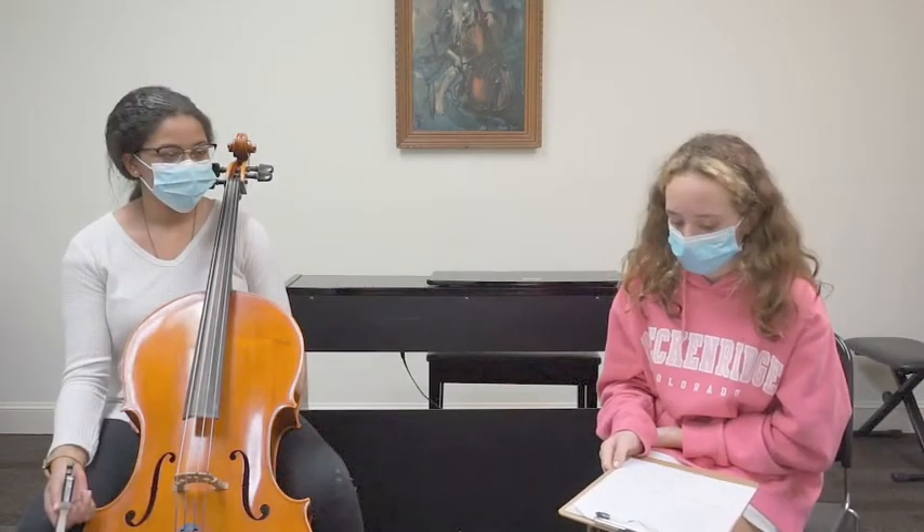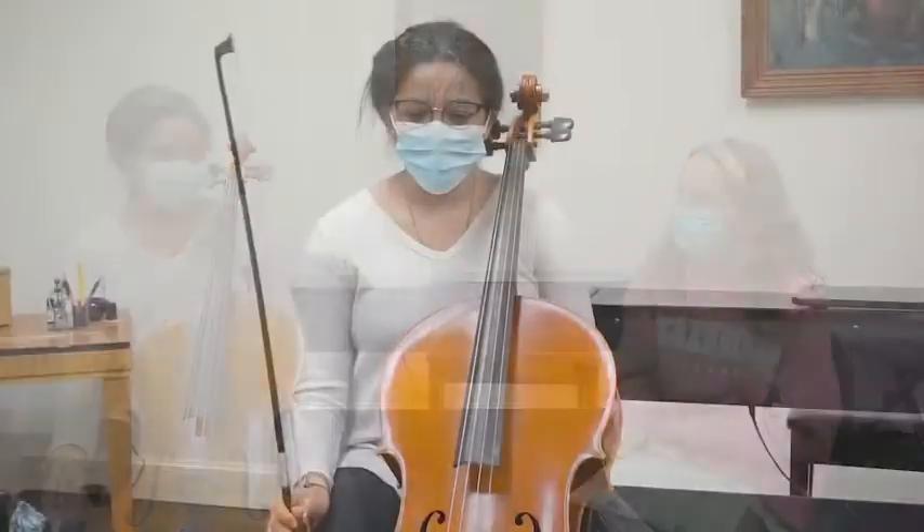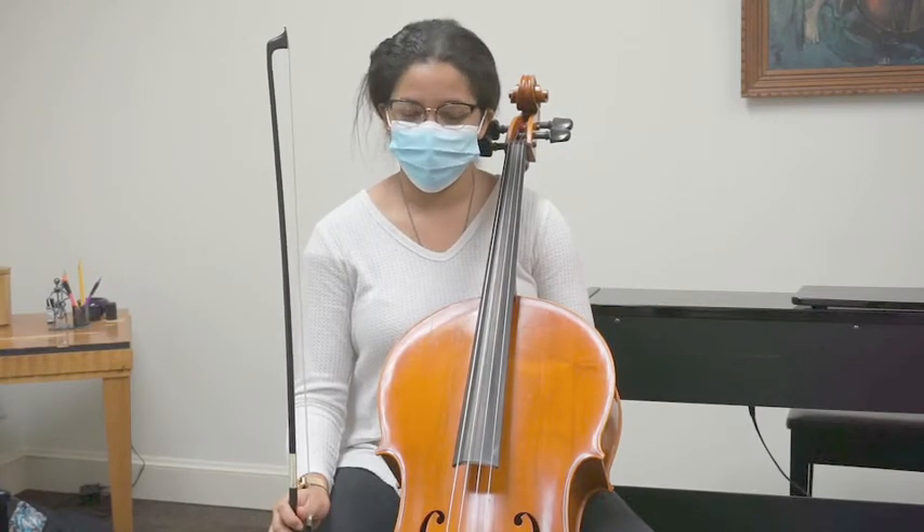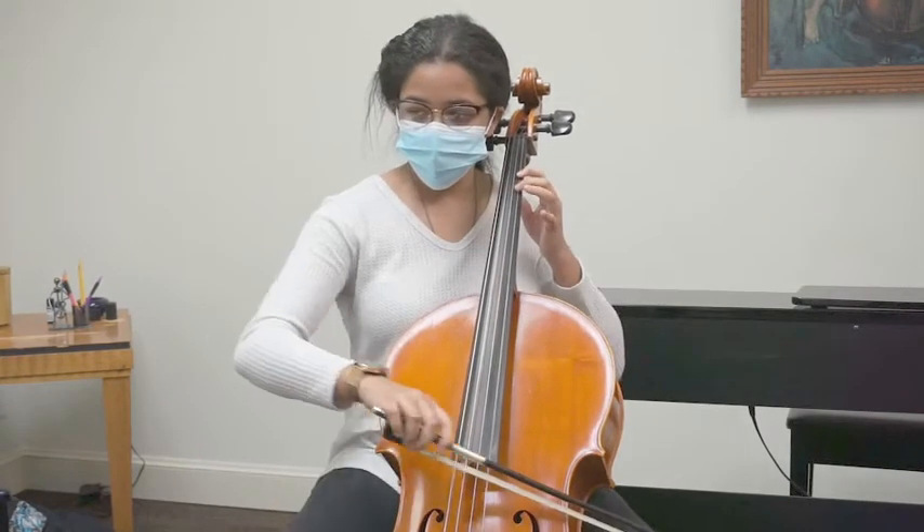Can you play a little bit of something that you're working on right now or that you've done in the past? I'm going to play the Bourrées from the Cello Suite in C major by Johann Sebastian Bach.